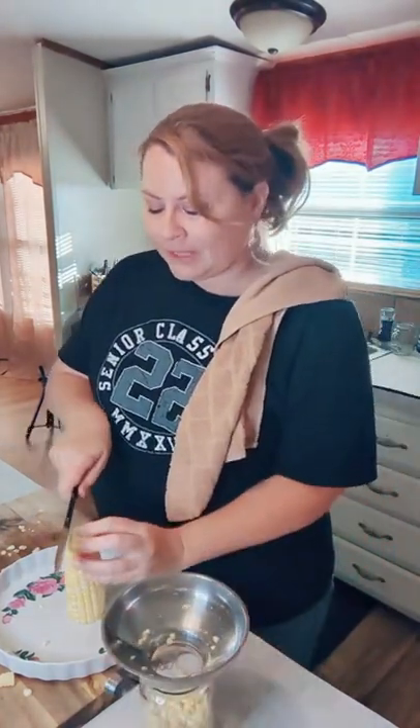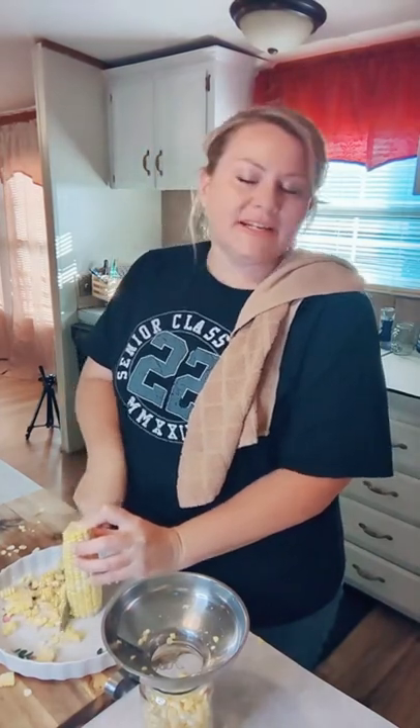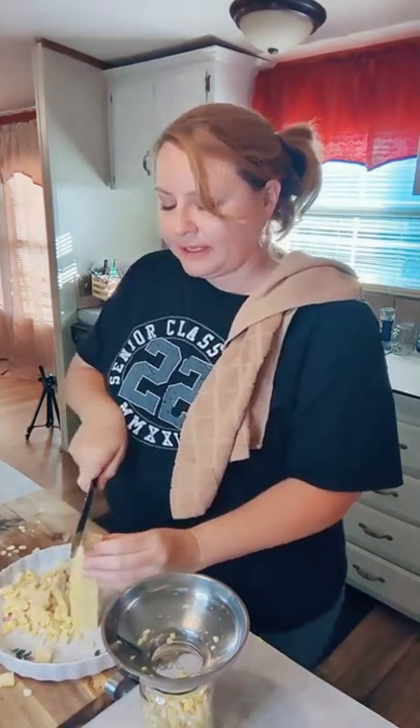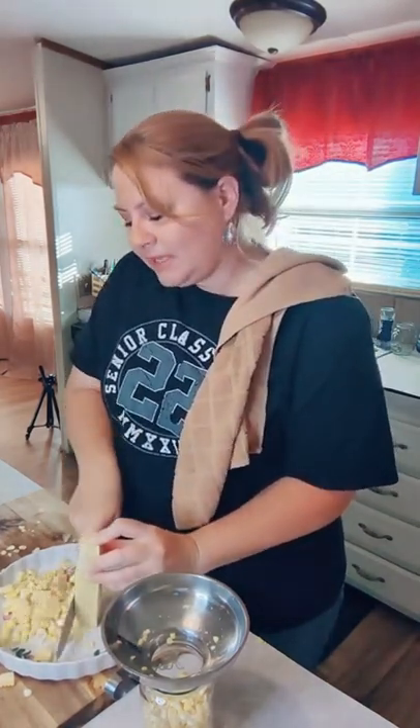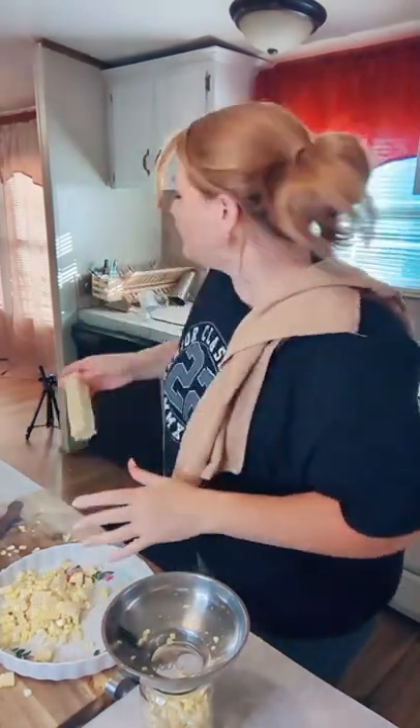I'm going to pressure can this fresh cut corn. I shucked it, cleaned it, and now I'm cutting it off the cob. It's a tedious task but the rewards are great. My canner does have a gauge on it. I'm thinking about doing a separate video showing how to use a pressure canner that doesn't have a gauge.